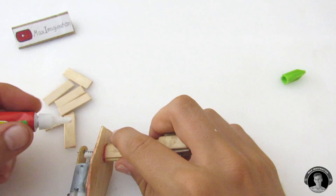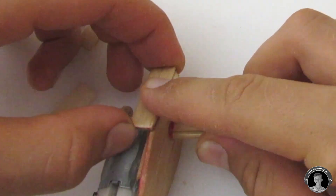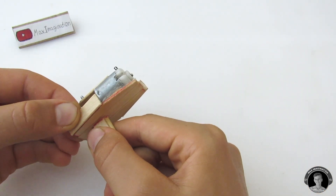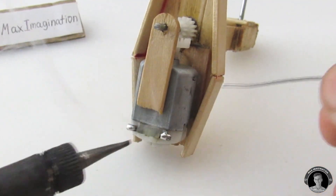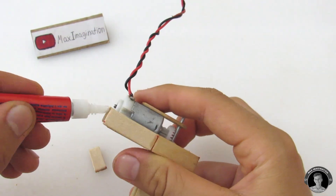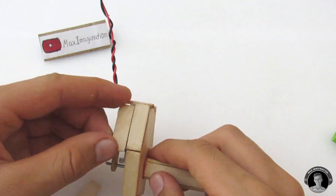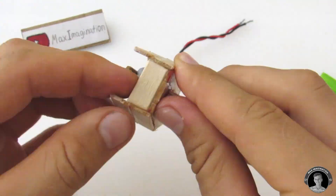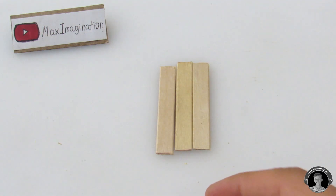Now it's time to make the motor housing, making sure that you're gluing on three centimeter pieces of popsicle stick. Before you completely cover up the DC motor, be sure to solder on a couple of wires. The gaps for the front and back of the engine should be somewhere two centimeters apart.